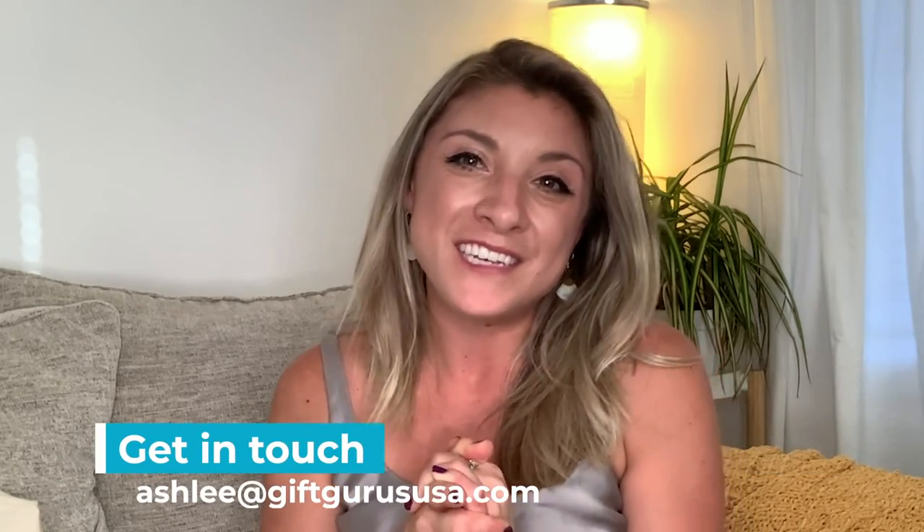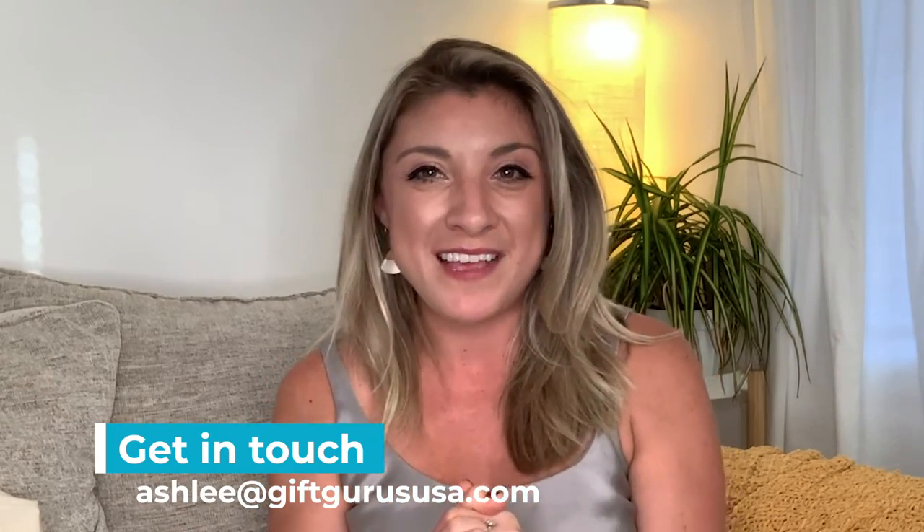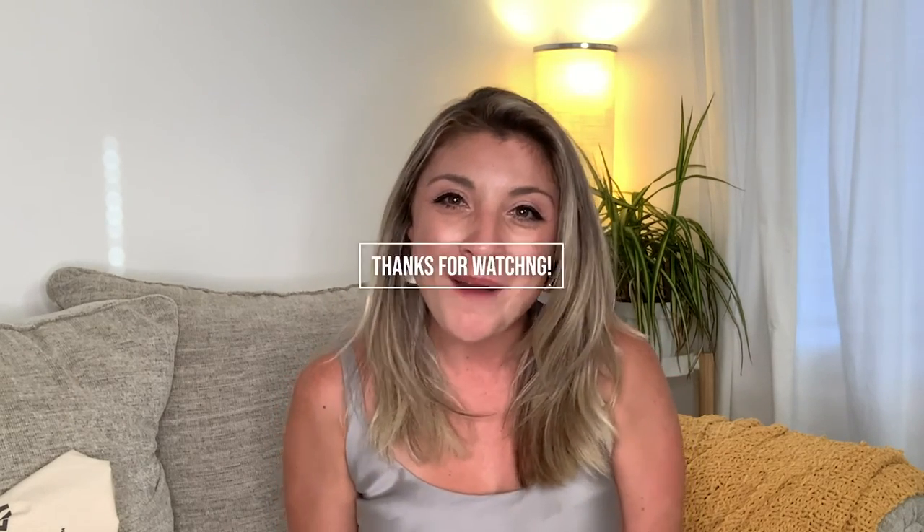Thank you so much. I get really fired up at the end of my videos once I've gone through all the products and all of the benefits. Get in touch with me. My email is Ashley — A-S-H-L-E-E — at giftgurususa.com. Let's make a difference in the world and let's feel good about gifting.